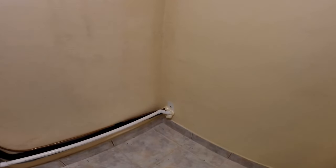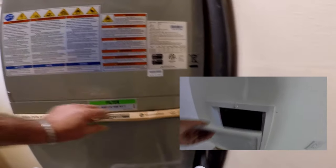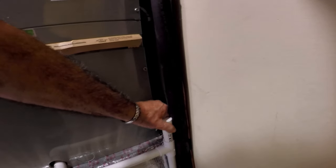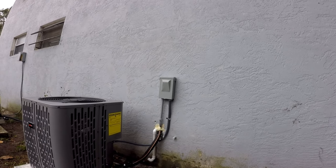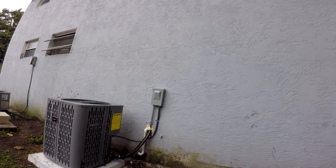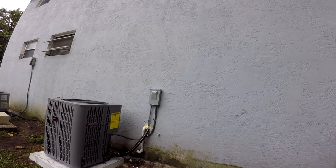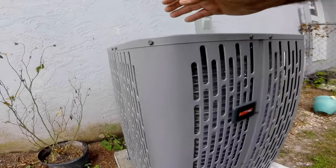Going outside to the HVAC unit. This air handler unit has a slot for a filter as well if you choose to use it in combination with the one in the wall grill. This PVC cap is for the pan drain pipe going outside. There's a quick glimpse of the HVAC unit just installed outside, which is behind the wall of the walk-in closet, so it's very convenient to do all the piping.